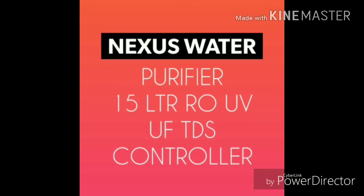Hello friends, you are watching Kuber Shaker Technology, I am Shaker. Let's start. In this video I have done a video on water purifiers in cheap rate. First one is the Nexus water purifier, which has RO plus UV plus UF plus TDS controller.